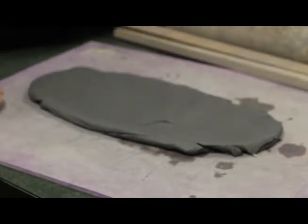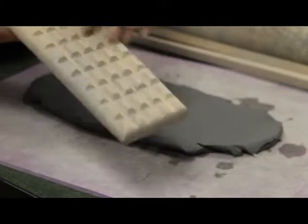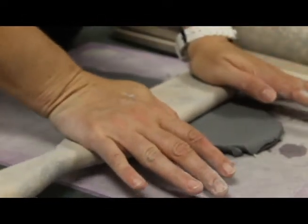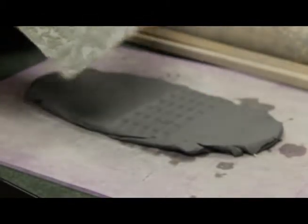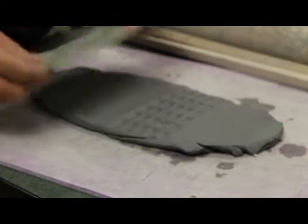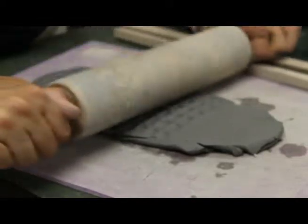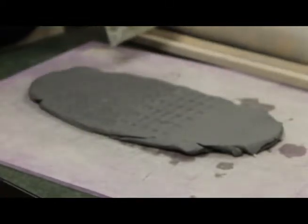Another way to put texture onto your surface is there is a texture bucket that you can use, and inside it there's a whole variety of things. Some of them, like this waffle paddle, you can just push into the surface and it will make a pattern for you. There are also texture plates inside the bucket. If you're going to use a texture plate, you just lay it down, get a rolling pin, lightly go over it, and when you pull it off it should make a pattern in the surface.